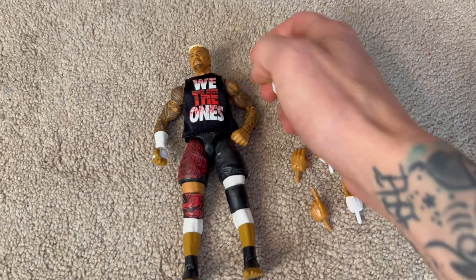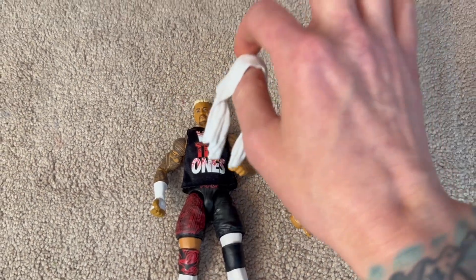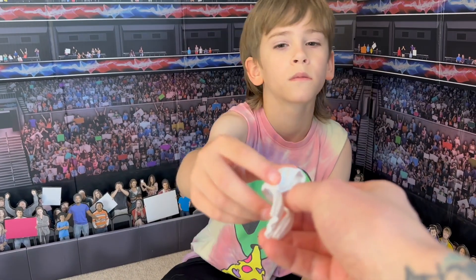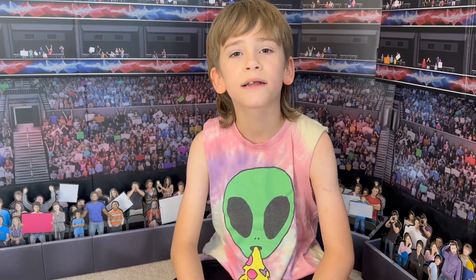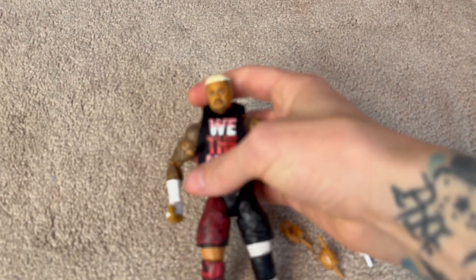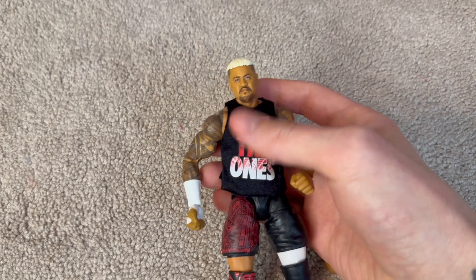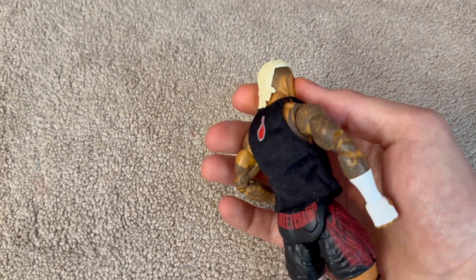The towel is molded to fit around the head of Solo. Real quick, with all your personal feelings aside — would it be cooler if the towel was actual cloth? I think it would be cooler if it wasn't Solo, or if he wasn't teamed up with Roman Reigns. Okay, well he is. Let's talk about the head scan — look at that sick mullet!